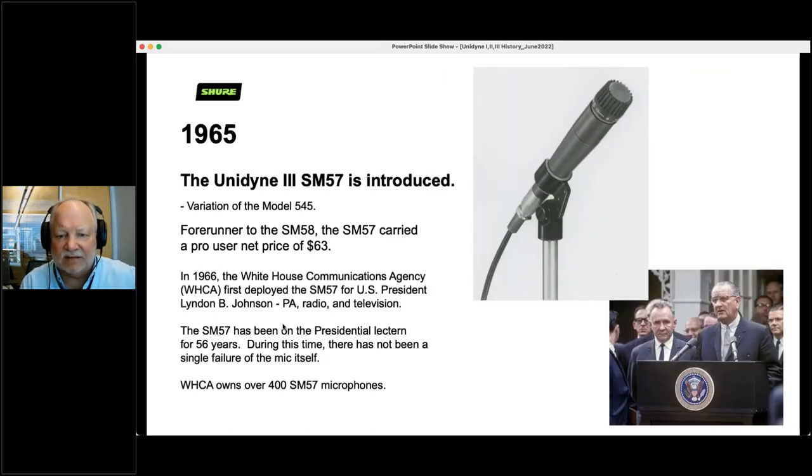In 1965, the SM57 was introduced — it looks very much like an SM56, and is a variation of the 545. It was $63 at the time. And in 1966, the White House Communications Agency first deployed the SM57 for President Johnson. It has been the president's microphone since then — every president from Johnson through Biden has used the SM57. Sometimes it's four, sometimes three, sometimes two, sometimes one — but it's always the SM57. In 56 years, there has never been a failure of a mic. They've had cable failures, but not one mic has failed, and they now own over 400 of them.